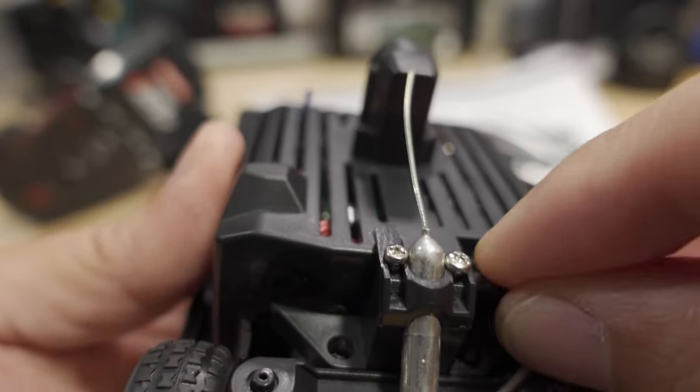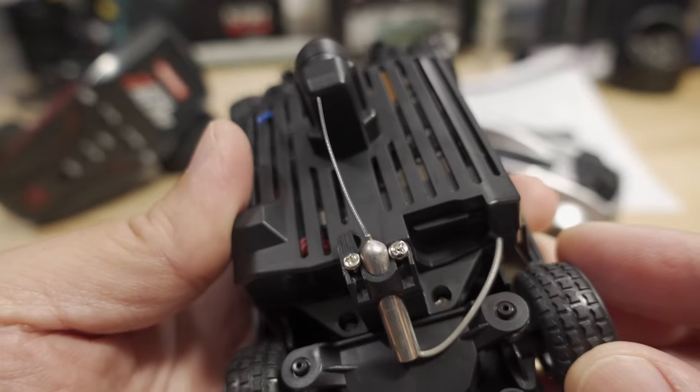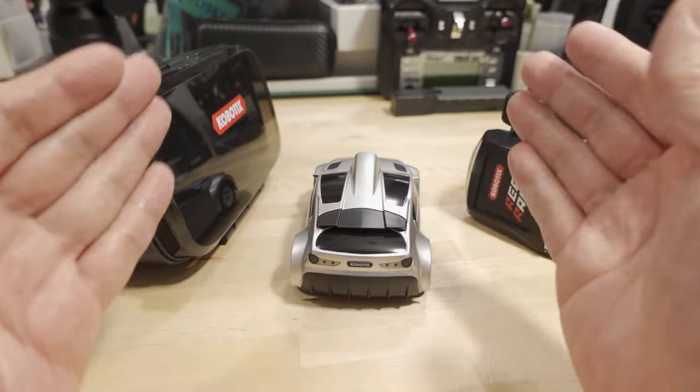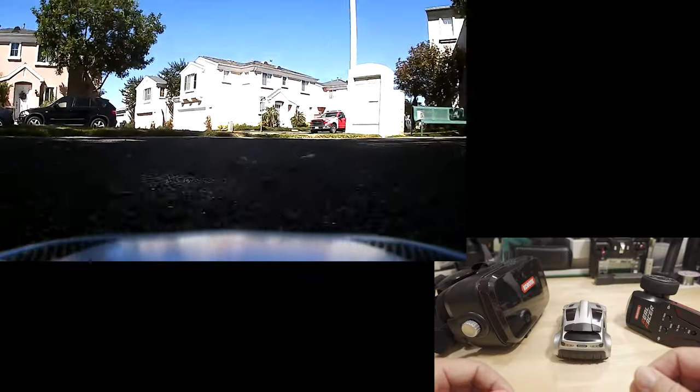To get the microSD card out you have to take the shell off — it's on the inside — which means removing four screws. The video quality isn't amazing: it's 720p, and the field of view is fairly narrow, just barely covering the front edge of the car.